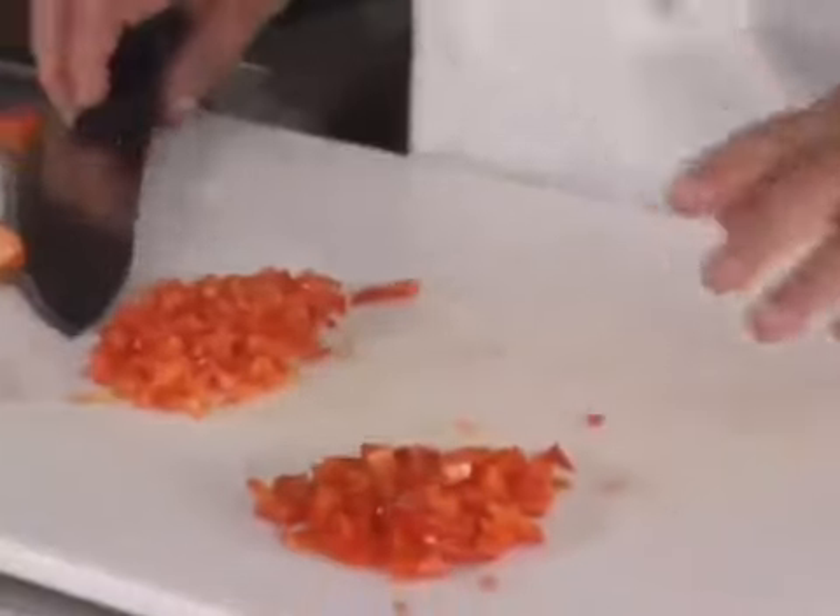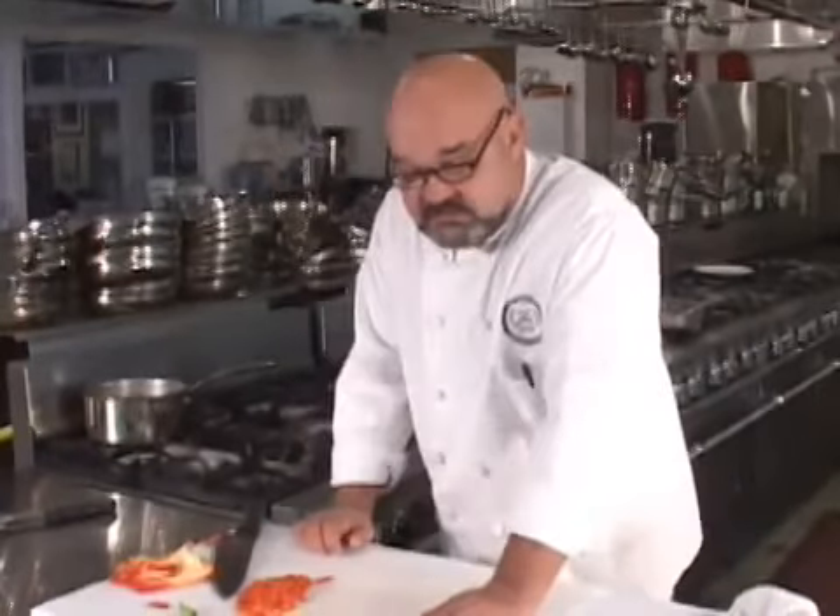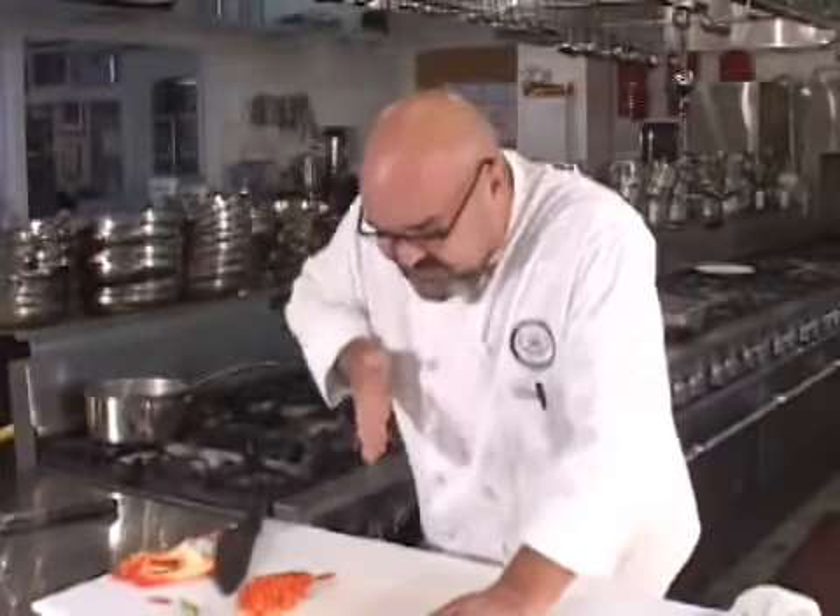Two things to remember: don't cut too much off the side of the peppers, flatten the pepper out with the hand before you start dicing or slicing it, and finally slice the knife down against the inside of the pepper and not against the skin. Diced red pepper.